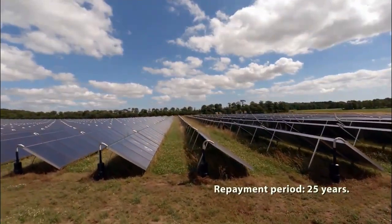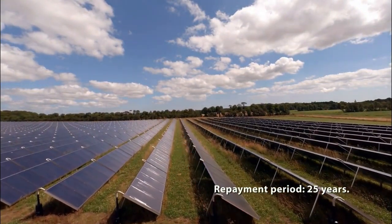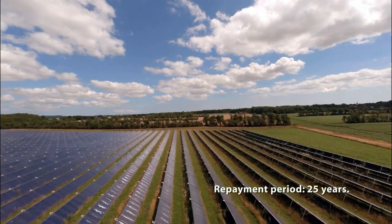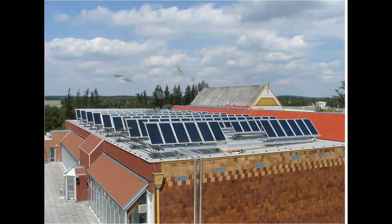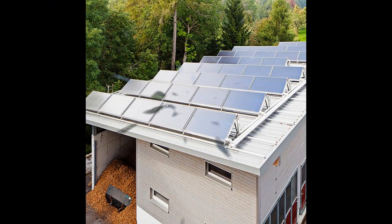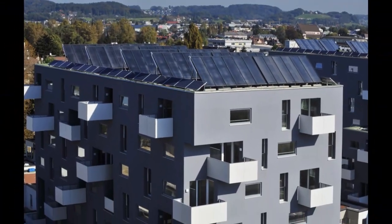We can install our cheap solar heaters between the rows, where the short summer shadows of the expensive collectors do not cover them. In addition, our solar heater can be interesting for large solar stations on horizontal roofs, but I hope that in the future I will find more interesting types of solar heaters for horizontal roofs and describe them in my new videos.